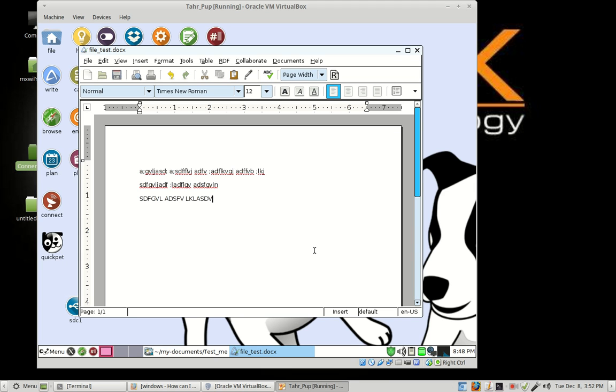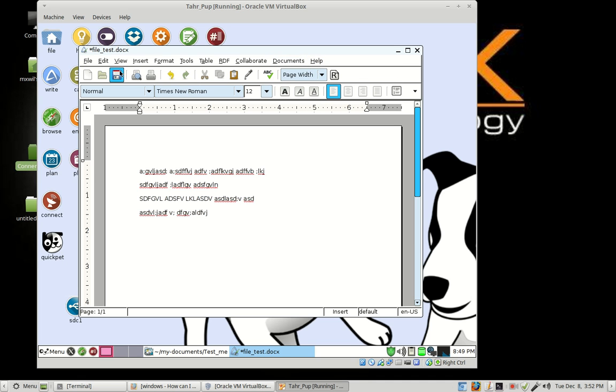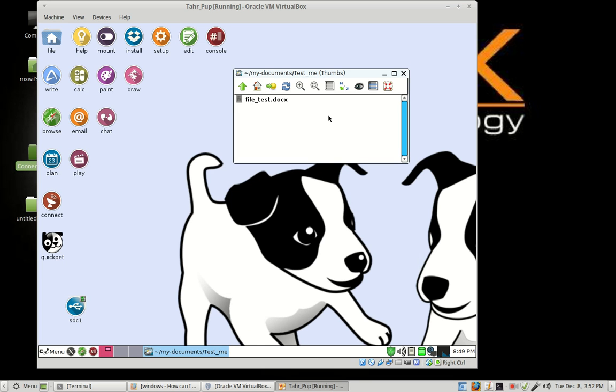The next time you open your document back up and make further changes, you don't have to go to File > Save As again. You can go to File and choose Save to save your last updated changes, or come down to the menu and click the Save button. That will save your last changes. Once you're done, go ahead and close it. Now you have a fresh document that you've created, made changes to, and resaved.